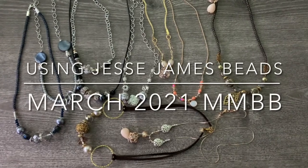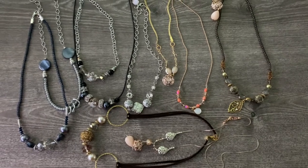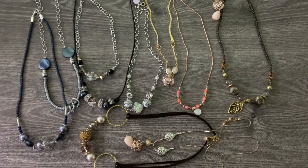Hello, it's Jennifer, and I'm here to share with you all the fun things that I made using the March 2021 Jesse James Beads Magical Mystery Bead Box.